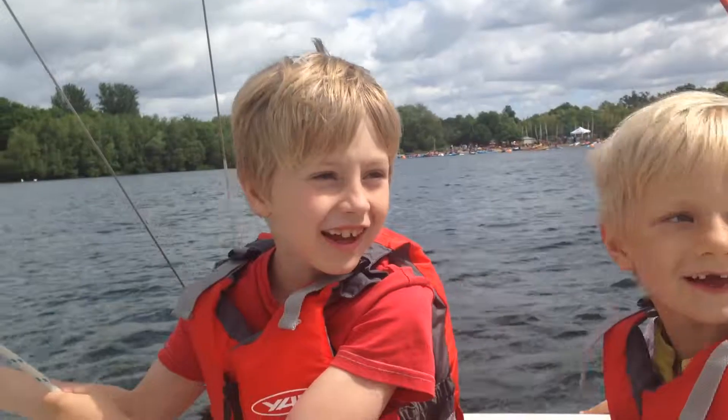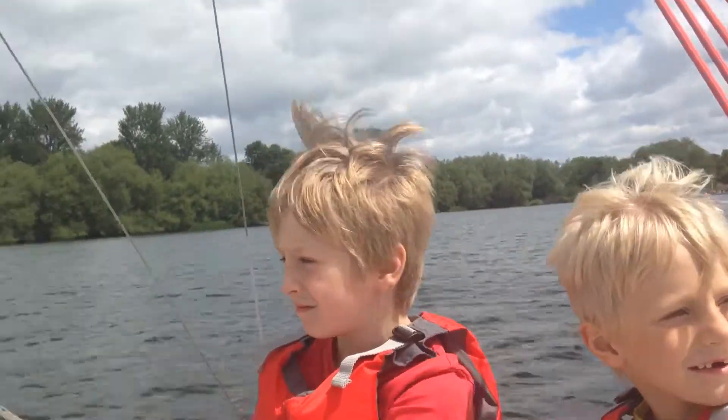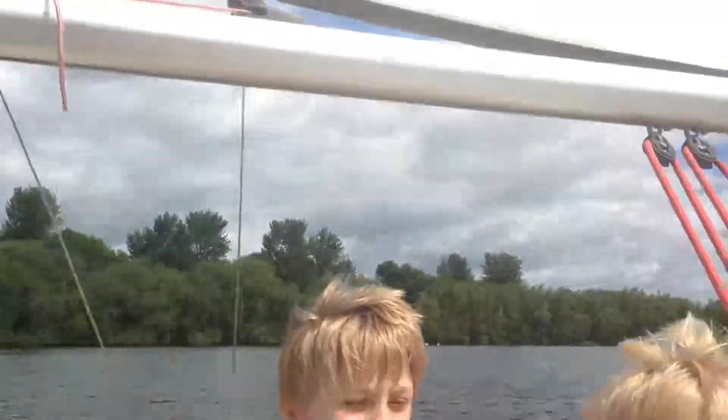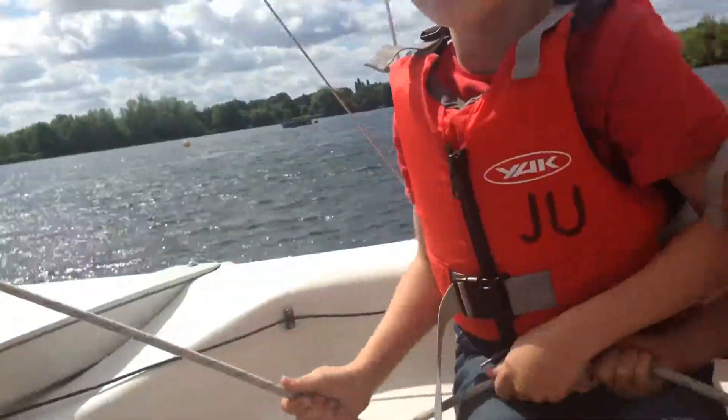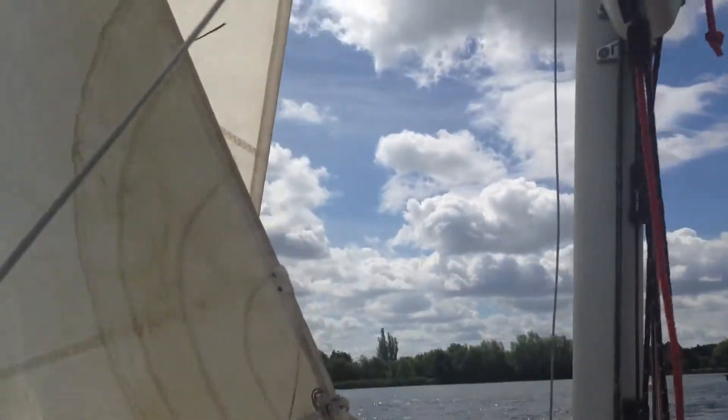Do you guys want to have a go at that? Yeah. You know when I was leaning back earlier? Yeah. So do you guys want to go for a turn? Yeah. Three, two, one — lean back, Henry. Not yet, not yet, buddy. We're just going to do the ropes now. So if you let go — let go, Henry. Up. That's it. Yeah, that was a super turn.